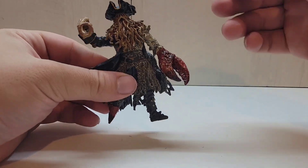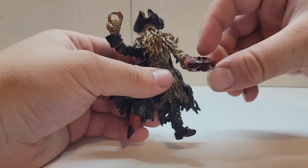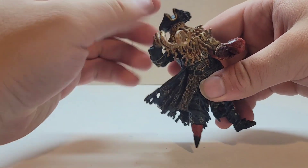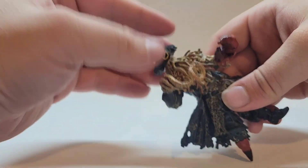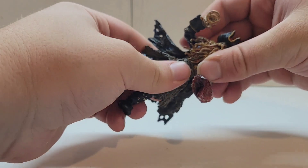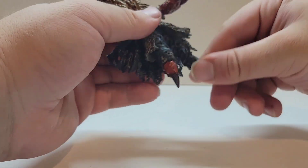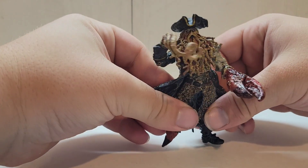Articulation isn't that crazy. The arm can go all the way around and there's a bend at the elbow — same with the other arm. The head can kind of move; it's on a ball joint, but with all the tentacles you can't really move it much. There is waist articulation — you can turn the waist, and each leg can kick out.